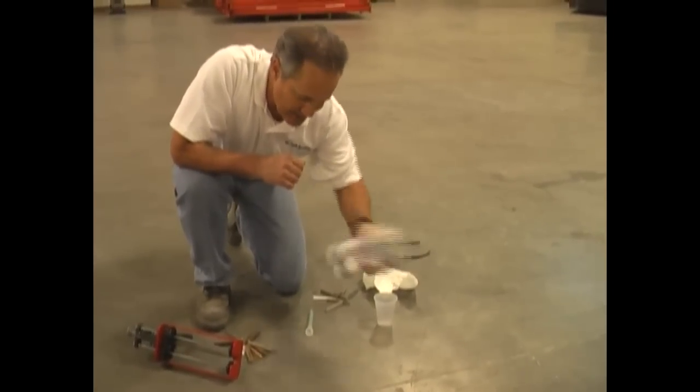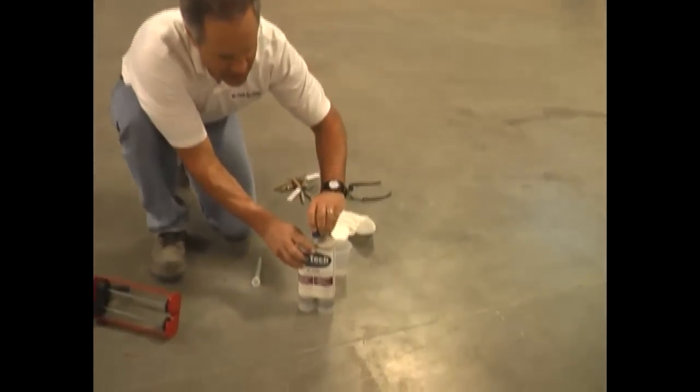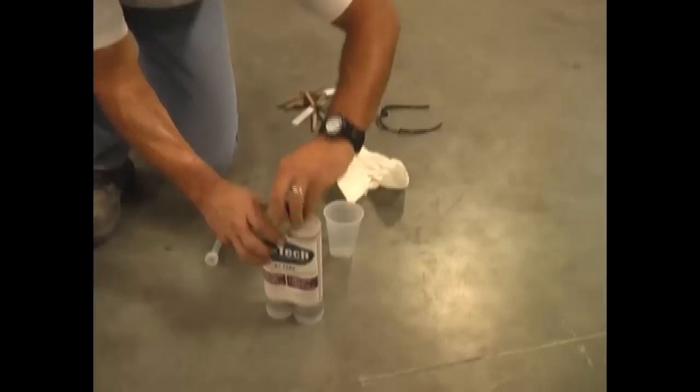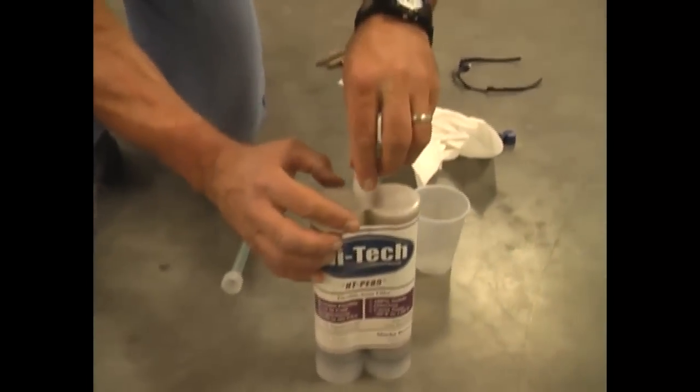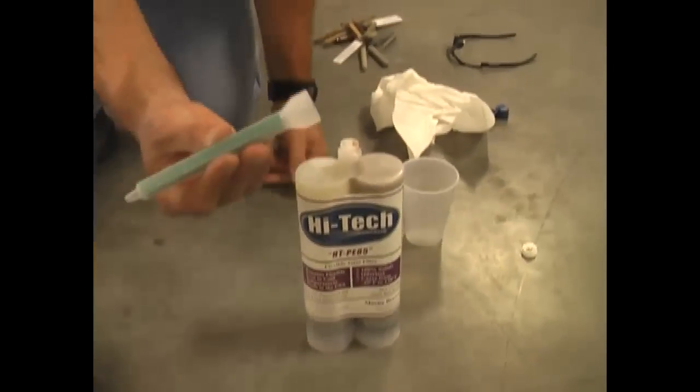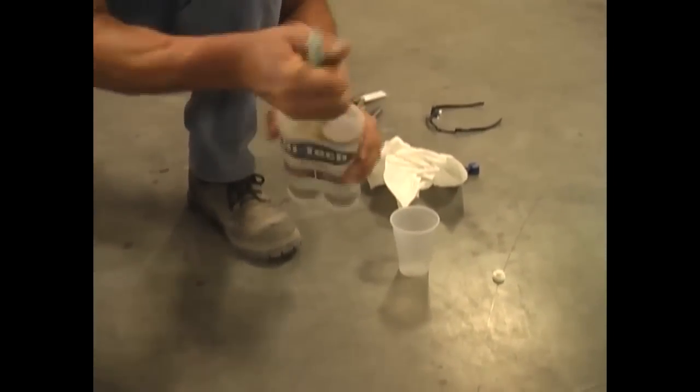After 60 seconds, what you want to do is take off the blue cap. Then you have the D-plugs — pop these off and save them for later. Take your static nozzle that we've provided you and go ahead and screw that on the top.